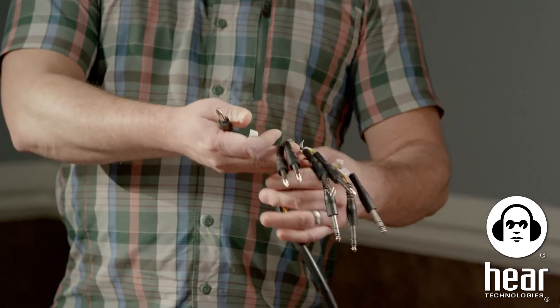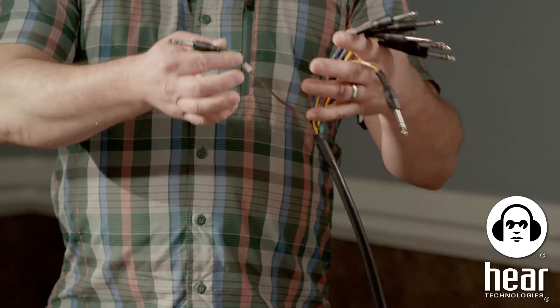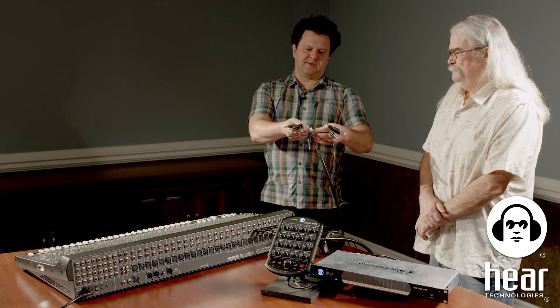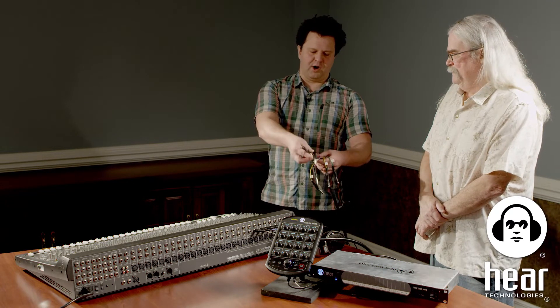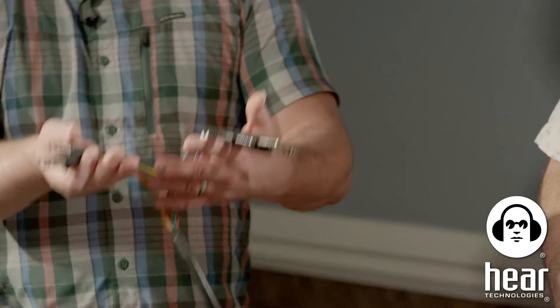One thing to note: there are labels on the cable, but if the labels come off, you can use the resistor color code — something easy to Google. It starts with brown for channel one, then red, orange, yellow, green, blue, violet, and gray.